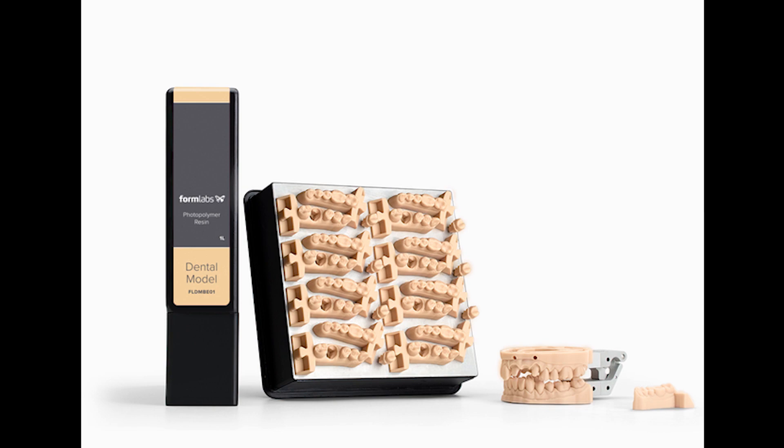Dental Model Resin is designed for crown and bridge models with removable dies. It is a high-precision, high-accuracy resin that prints crisp margins and contacts within 35 microns of accuracy, with removable dies with consistently tight fits. A smooth matte surface finish and color similar to gypsum makes it easy to switch from analog to digital models in production.